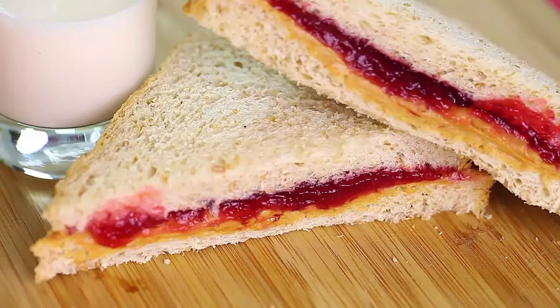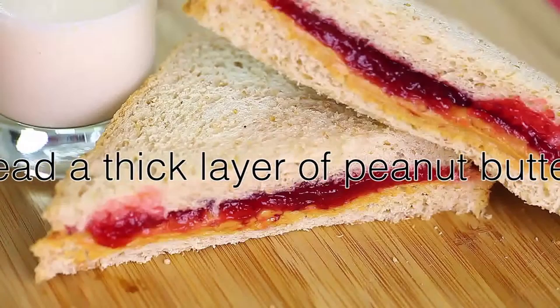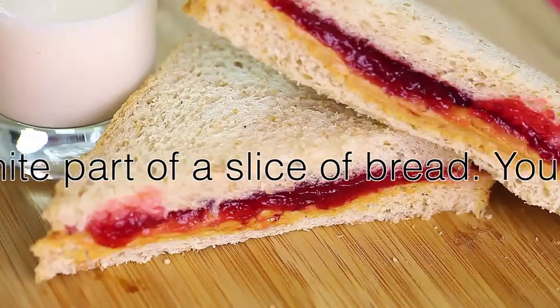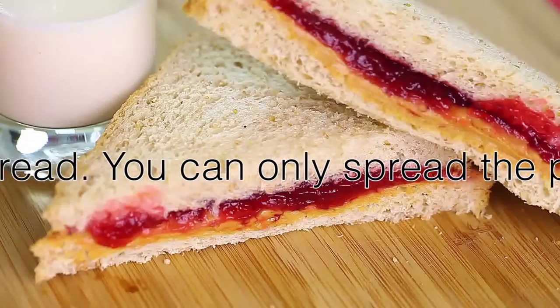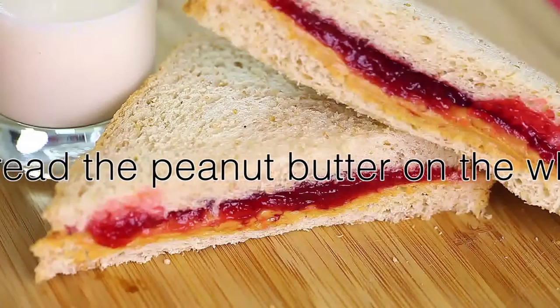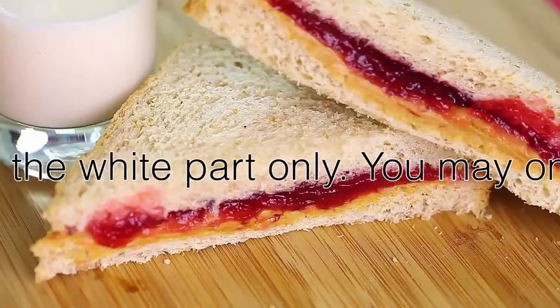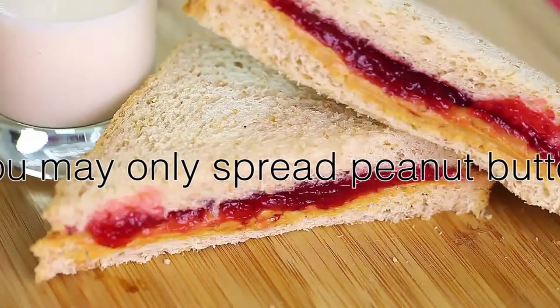First, you must spread a thick layer of peanut butter onto one side of a slice of bread. You may only spread the peanut butter on one side. You may always spread peanut butter on one side, as spreading peanut butter on both sides provides an inferior sandwich.